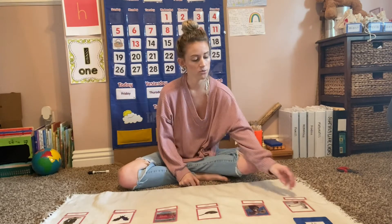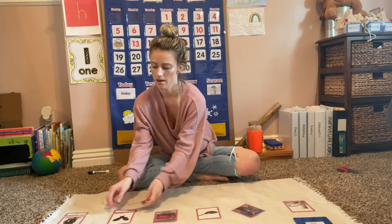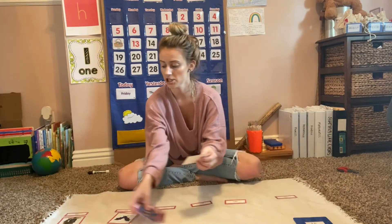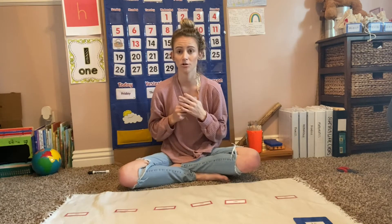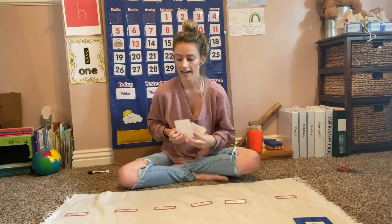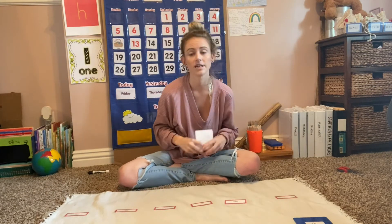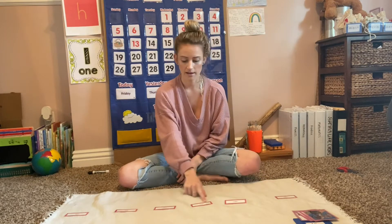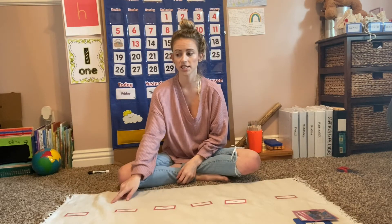As the video showed, we matched the labels to their correct picture cards. You can also have your child, when they are done, match the pictures to the correct label — so they look at the picture and try to find the correct label. Switch it up!